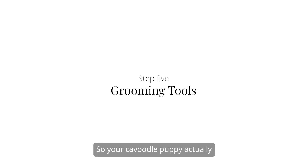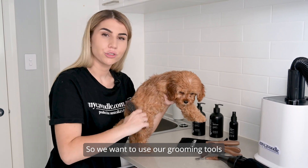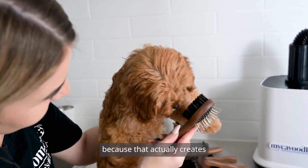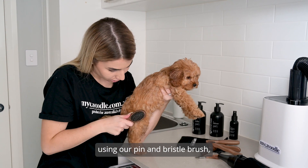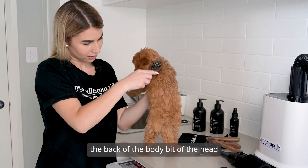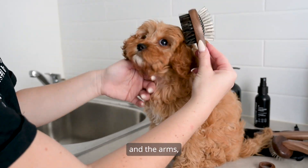Your Cavoodle Puppy has natural oils under the skin, so use your grooming tools to move those oils — this creates a beautiful, shiny, soft coat. Using the pin and bristle brush, go over the legs, the tail, the back of the body, the head and the arms.